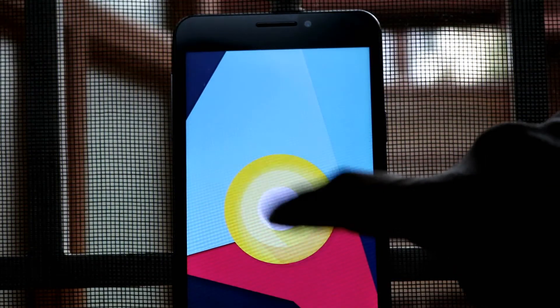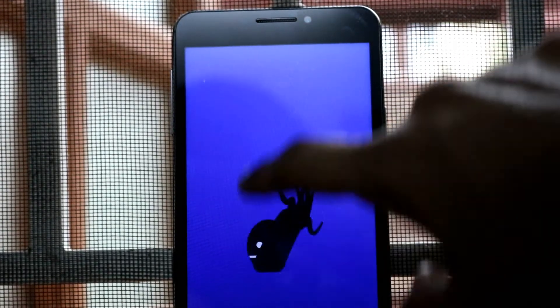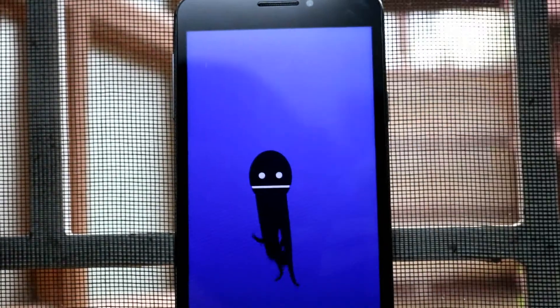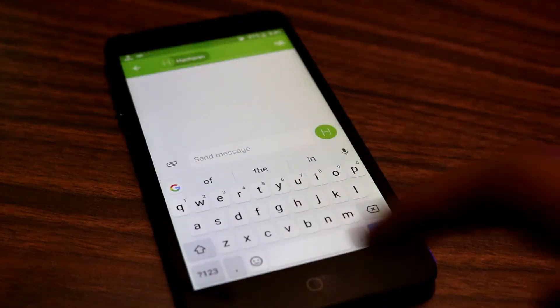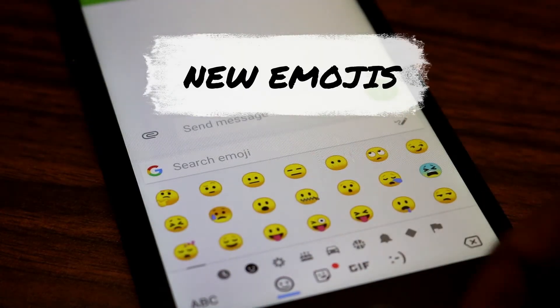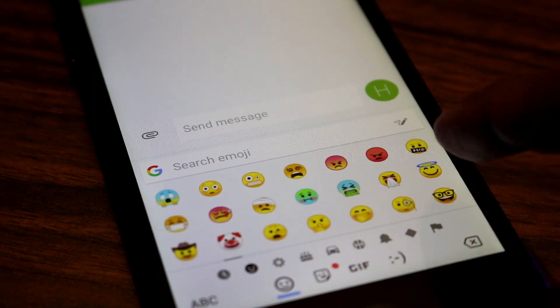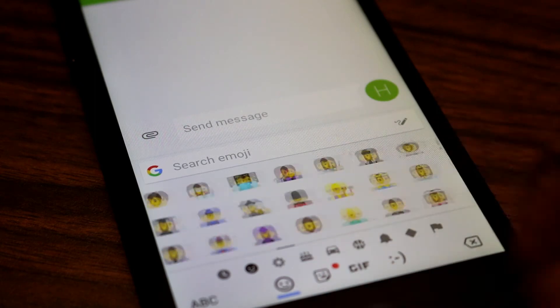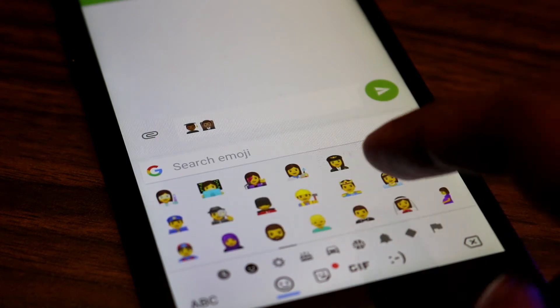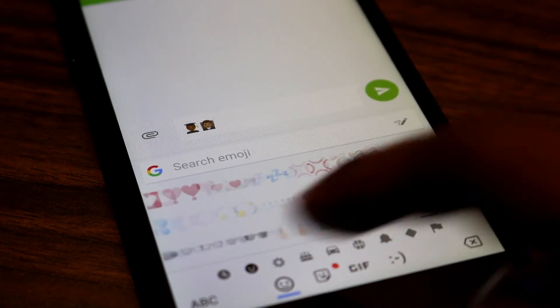In case you're interested in the Oreo Easter egg, here it is — we get an octopus, which is totally unrelated to Oreo, but it looks cool and is interesting to play with. And with every new version of Android we get new or redesigned emojis. This time they're based on Unicode 10, and the redesign is really good. Long-pressing on them allows you to change the skin tone or even the gender, and now they look a lot more closer to the ones you'd find in iOS.